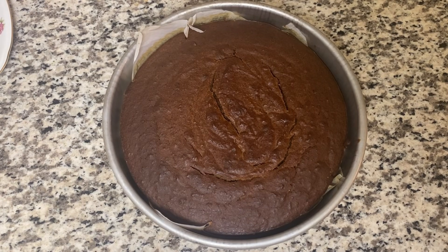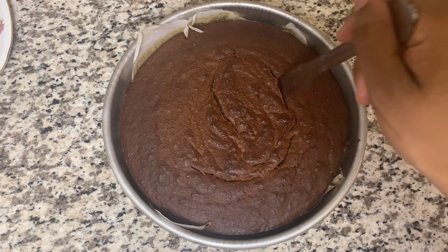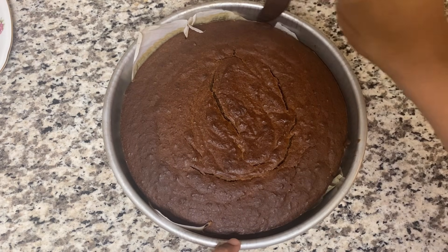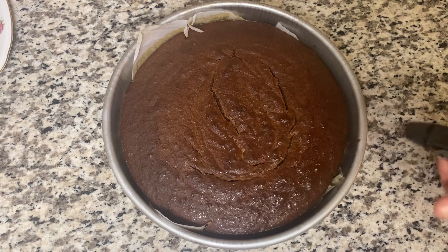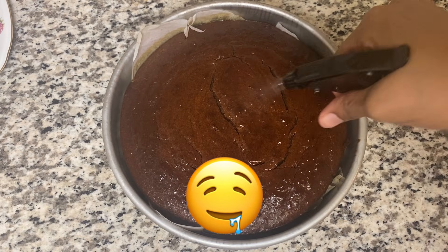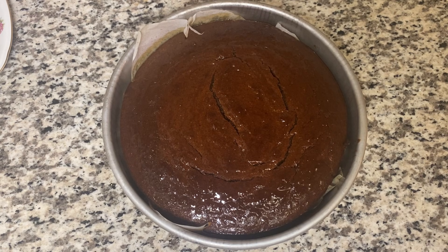My cake is finished. I'm going to test it — just get a knife, put it in there, and when it comes out clean like that your cake is done. I have some red label wine and white rum here and I'm going to spray it on top of the cake so you get a nice moist finish. I'll leave it there to sit for another 20 minutes and then it's ready to go.